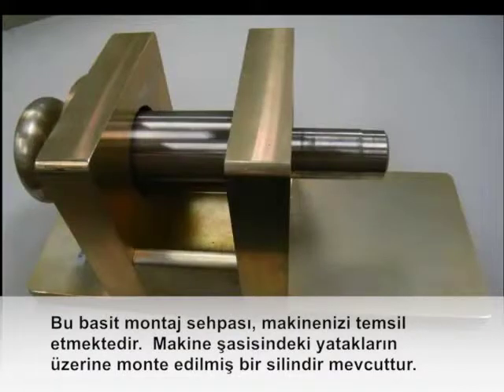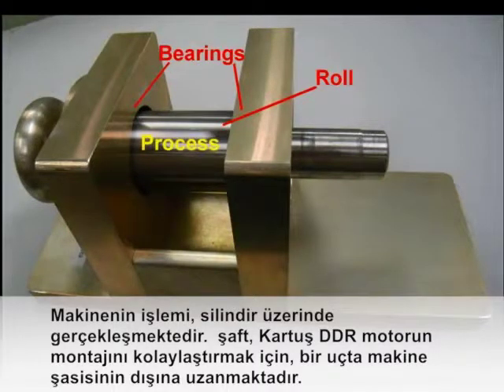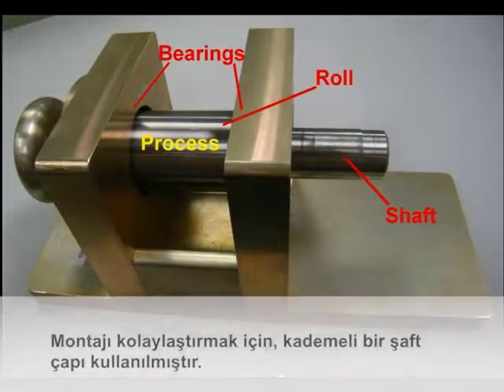This simple mounting stand represents your machine. There is a roll mounted on bearings in the machine frame. The machine's process occurs on the roll. To facilitate mounting the cartridge DDR motor, the shaft extends beyond the machine frame on one end. There is a stepped shaft diameter to facilitate ease of installation.